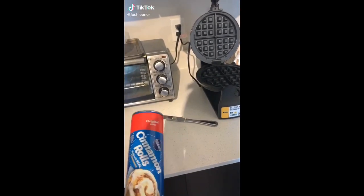Life hack: get some cinnamon roll dough, pull some out, and throw some on there.